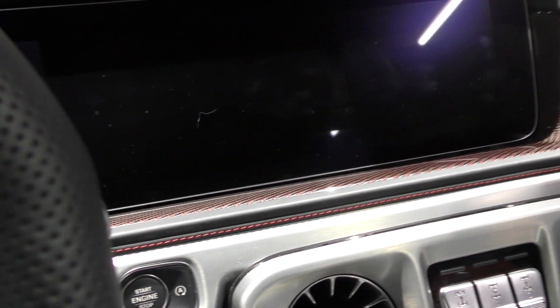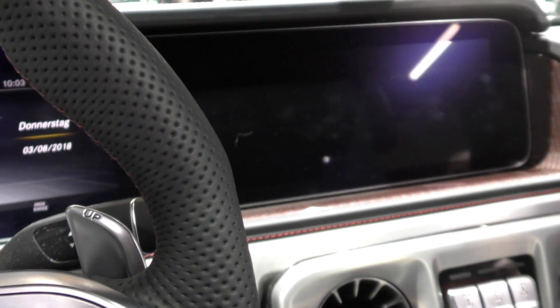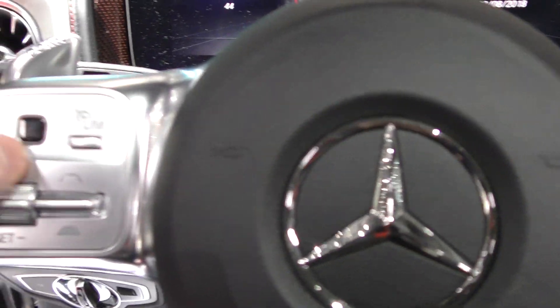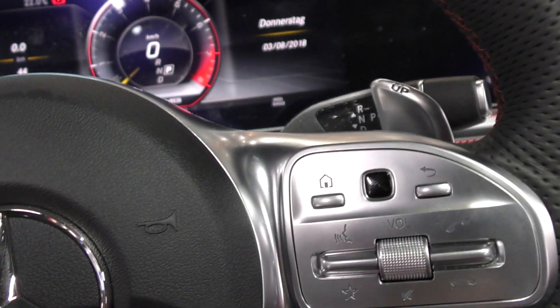So that's the totally brand new Mercedes G-Class 63 AMG. I'd like to scroll through the menus but nothing is working — I'm really sorry guys. But yeah, the car looks really epic.